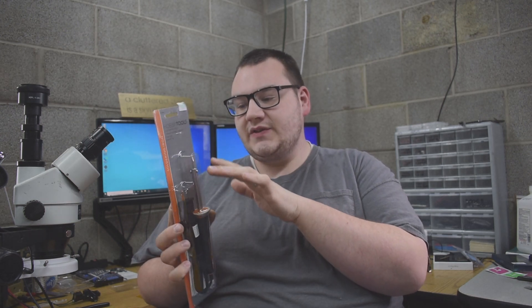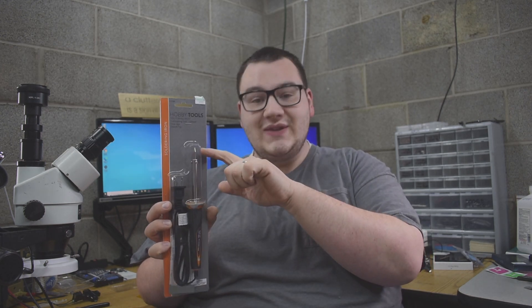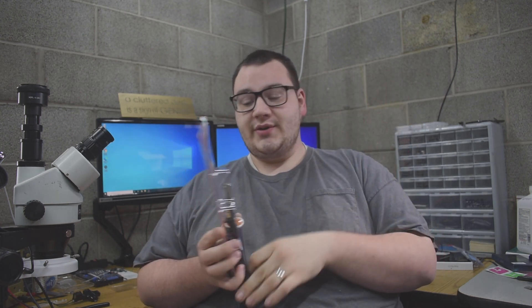Going forward, what we're going to have to do is modify the tip on this soldering iron because this tip is not going to be good for doing HDMI ports in general. What I'm going to attempt to do is use a bench grinder and grind this down to a chisel tip so that it'll be much better to solder with. It'll be much easier to do our ground anchors and a lot better to do the 19 pins on the back of the HDMI port.